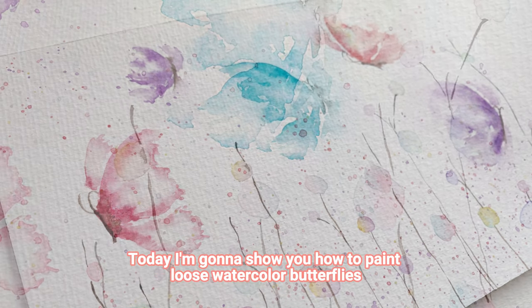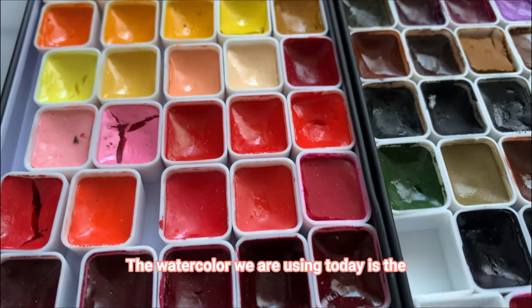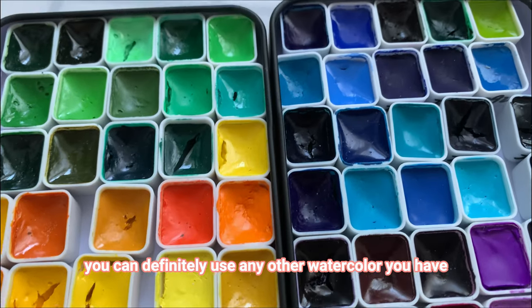Hey guys, welcome to my channel! Today I'm going to show you how to paint loose watercolor butterflies. The watercolor we're using today is the pastel color of Holbein — you can definitely use any other watercolor you have.